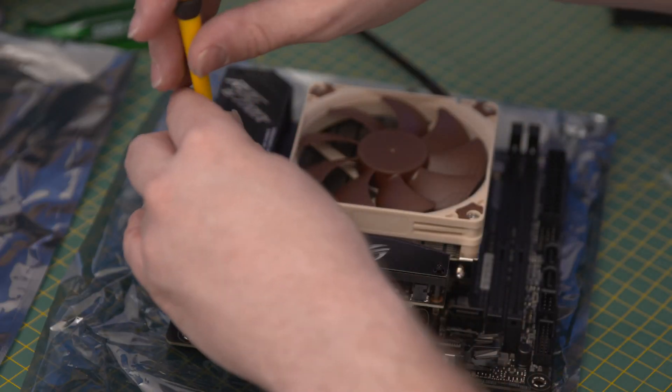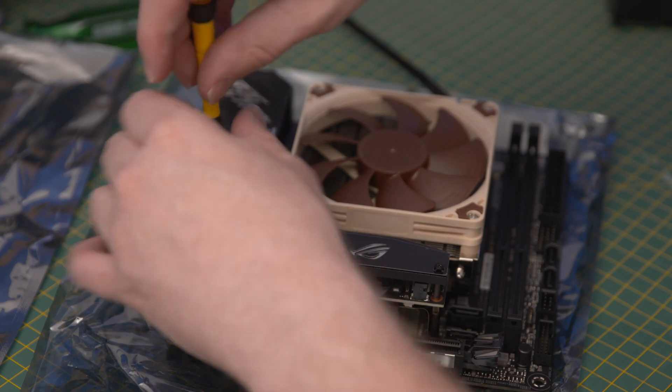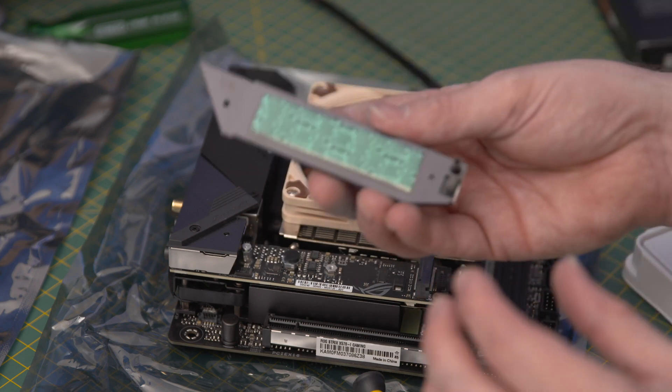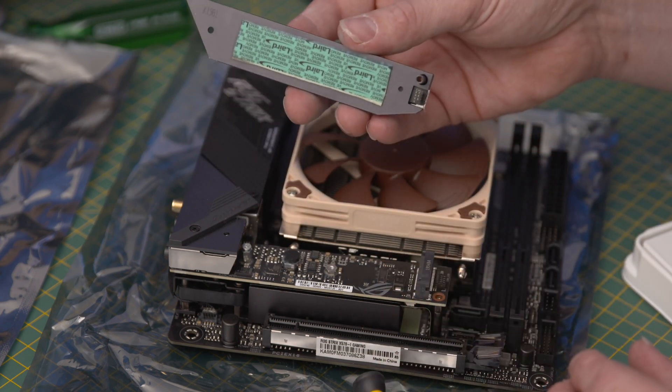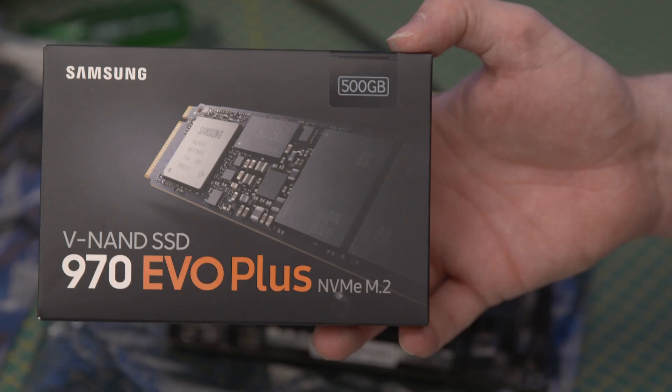Now to install the M.2 drive. On this board there's a heatsink covering the M.2 port, so we need to unscrew it first. Once it's unscrewed, lift the heatsink off — it's got some double-sided sticky tape on the other side which will help hold the M.2 drive in place. The M.2 drive I'll be installing today is a Samsung 970 EVO Plus 500 gigabyte NVMe drive. There are many different types of M.2 drives, but if you want the fastest at the moment make sure it specifically says NVMe on the package.